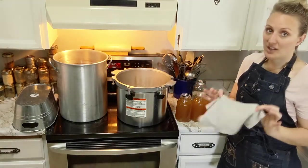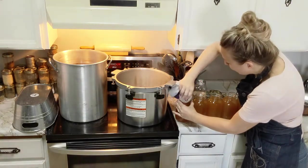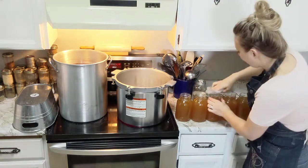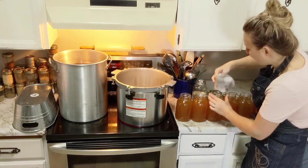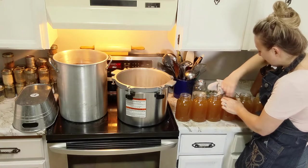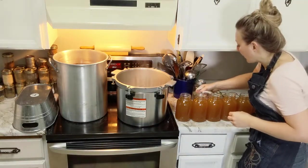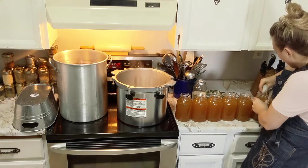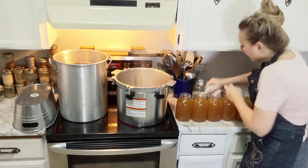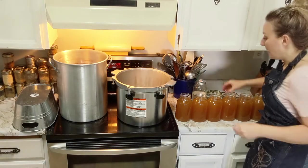Now we're going to sterilize the tops of our jars. Always use a very clean rag, and I have a bowl of straight white vinegar. You're just going to really well wipe the rims of these jars. The reason you use vinegar is because of the fat content in meat - you want that fat off the rim. If there's been any dripping, that fat will prevent your jars from sealing. If you pull jars out of the canner and one isn't sealed, it's most likely because you had fat particles on the rim. Use a clean portion of the rag each time so fat doesn't end up back in your vinegar.